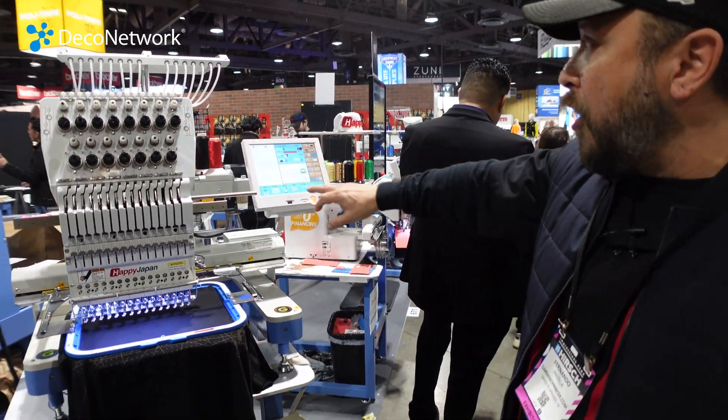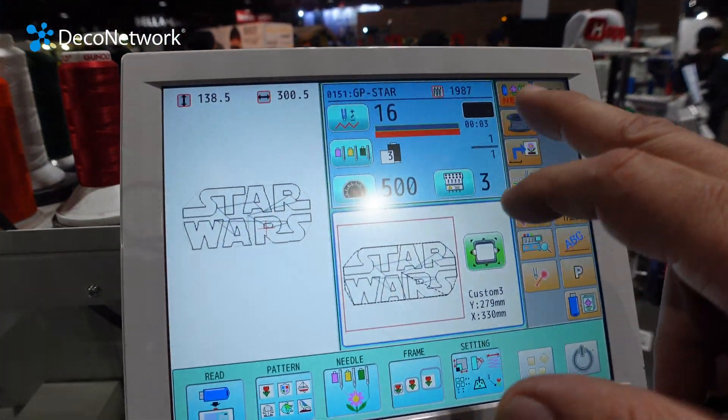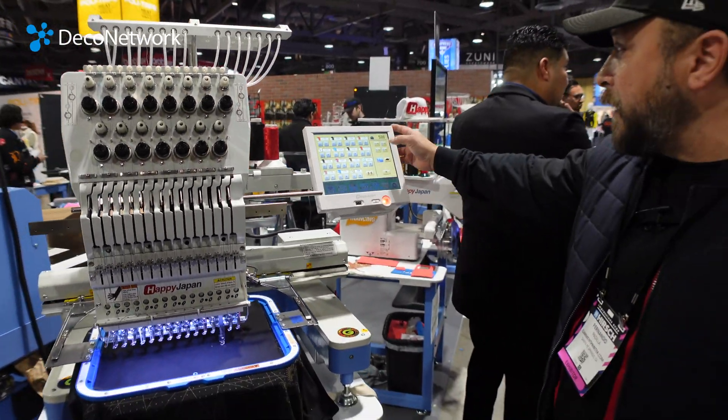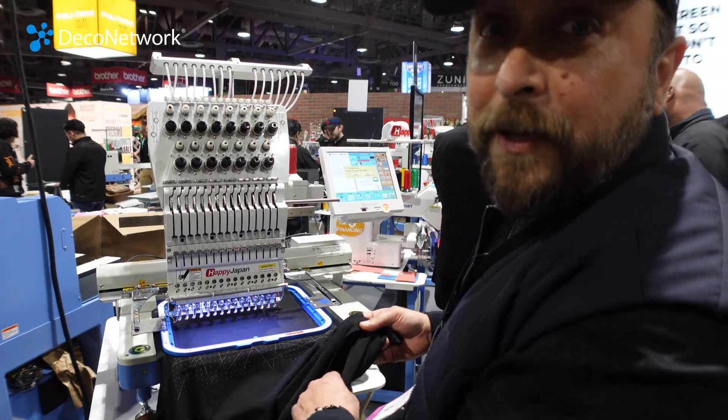What I want you to notice — this is only a 2,000-stitch file. What does that mean? This is going to sew out in just a couple of minutes. Let me increase the speed. No bobbin — that happens, believe it or not.